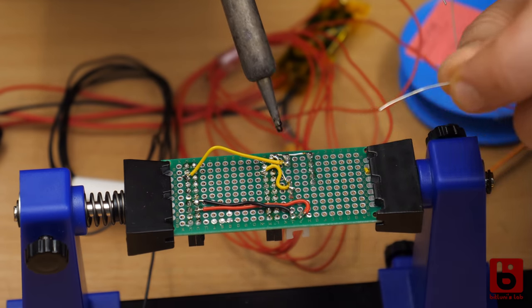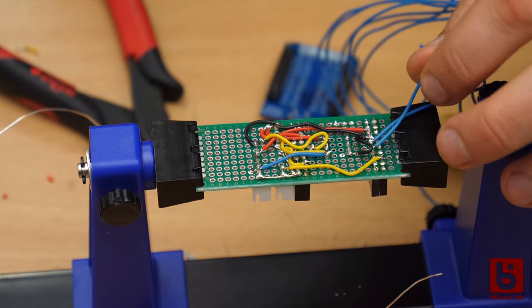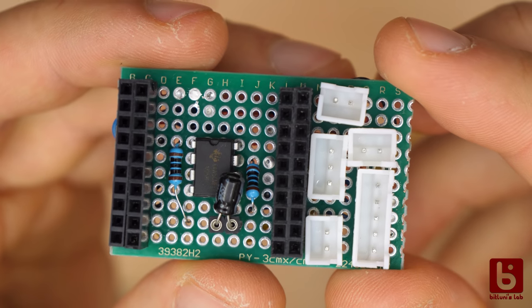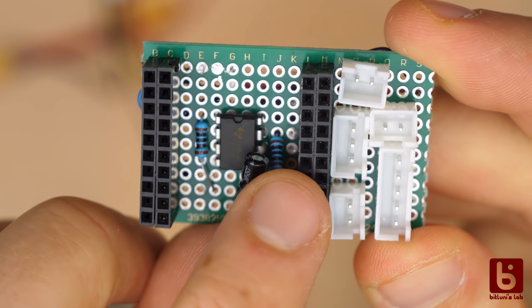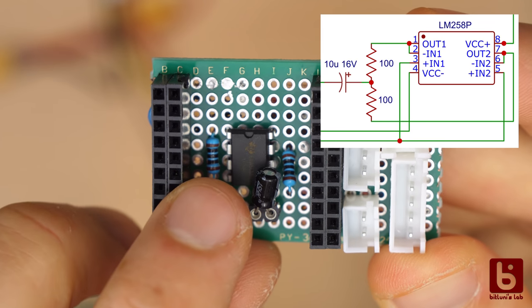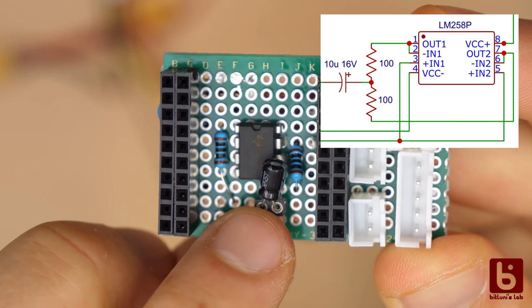Since so many things have changed I have resoldered the board and made it way smaller. In the last part I had even shown the wrong operational amplifier. The right one I am using now is the LM258. I use both op-amps in parallel to get more power.